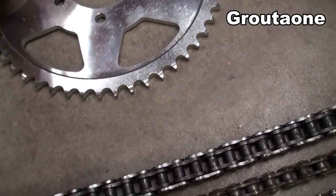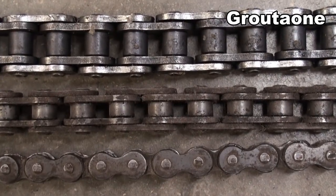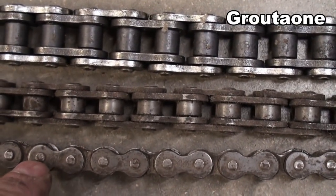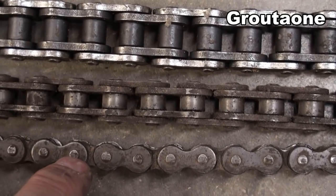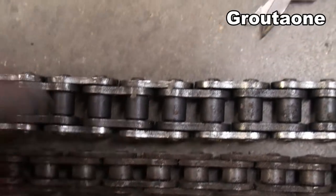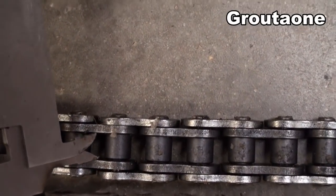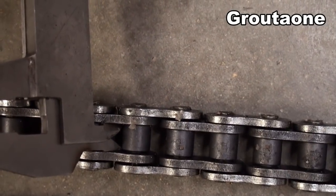So sprockets always have to match the chains. Two things that determine the size of a chain are the width of the chain and the pitch. The pitch is the distance from the center of one pin to the center of the one beside it — center to center, that's the pitch. And the width is the narrowest part of the chain, measured right in here with a caliper.